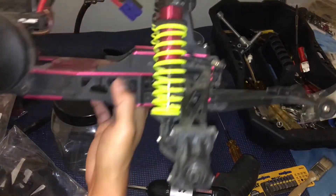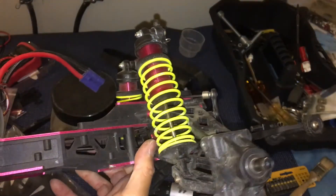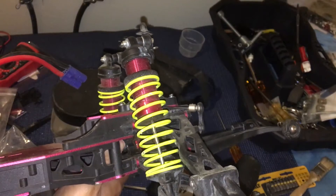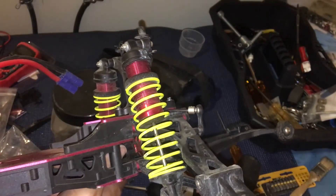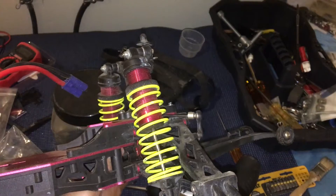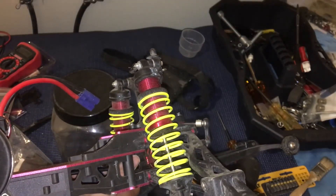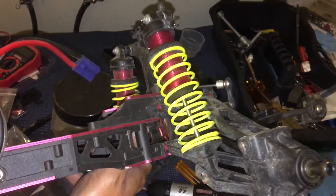One of the things we noticed is that the differential mount in the rear — we had found a broken one in the front with the bulkhead — but the one in the rear actually needs to be slotted around the chassis. You see this slot in the differential mount right there.